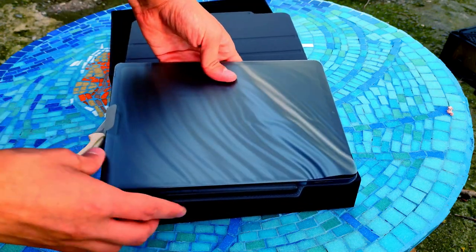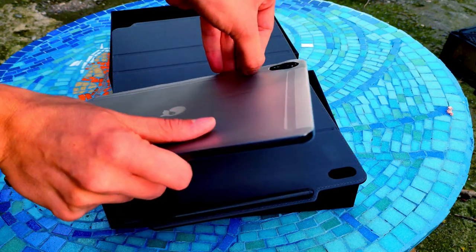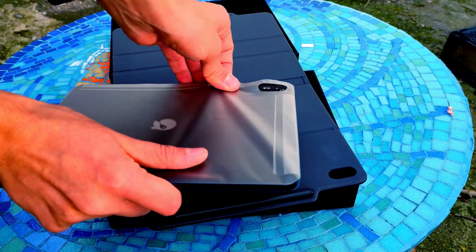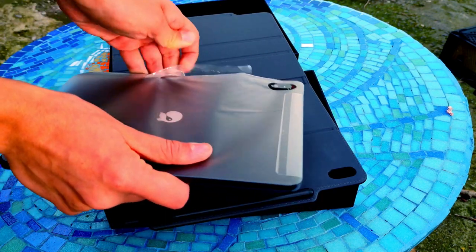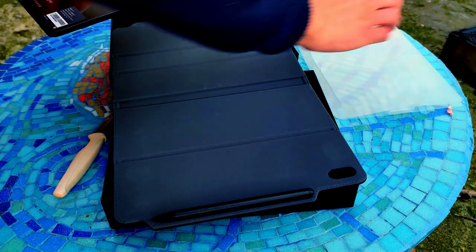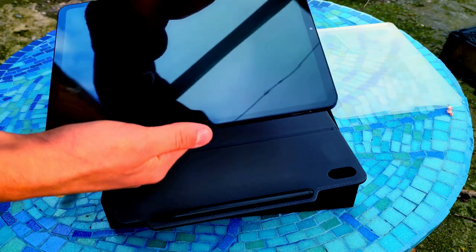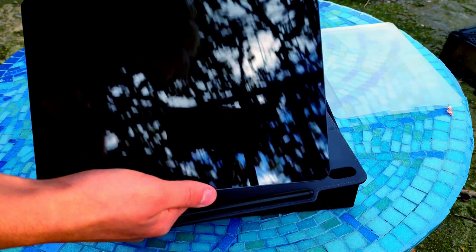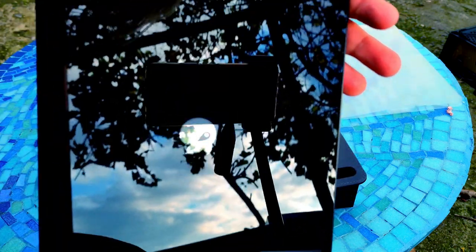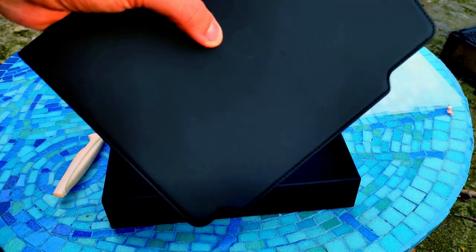The tablet is connected to the cover by pretty strong magnets. It took me a couple of tries to take off all the plastic, but when I finally managed, I took the tablet into my hands and my first thought was 'wow, look at this glass back.' It was really impressive. The back with the logo is super cool — you can see all the reflections and I really like it.